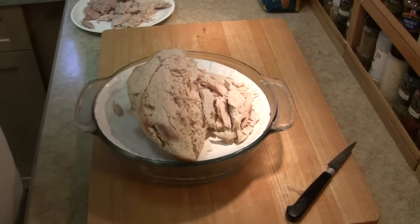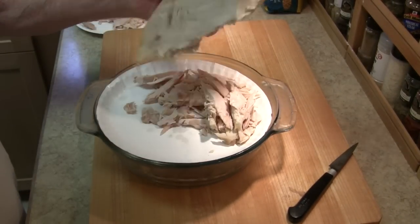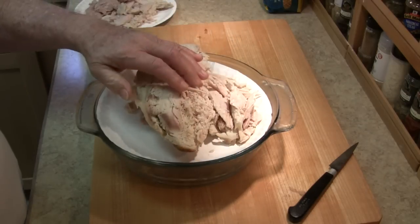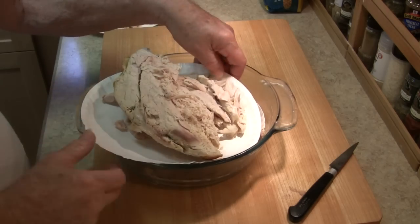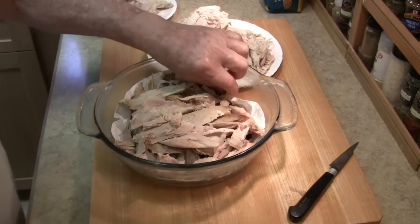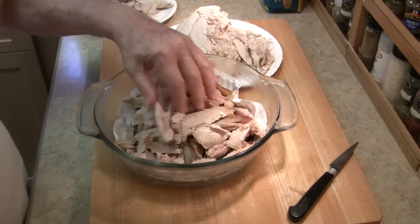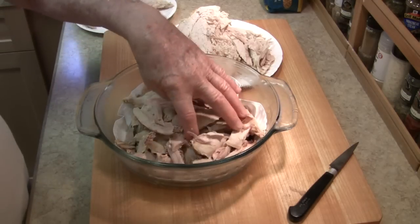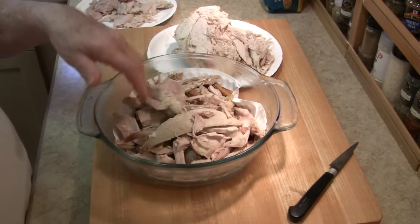Now the disassembly produced a lot of good meat, including most of one whole boob. All white meat, good for sandwiches, dinners, whatever. A lot of dark meat as well. Most of this can be used for dinners, soups, stews, casseroles.